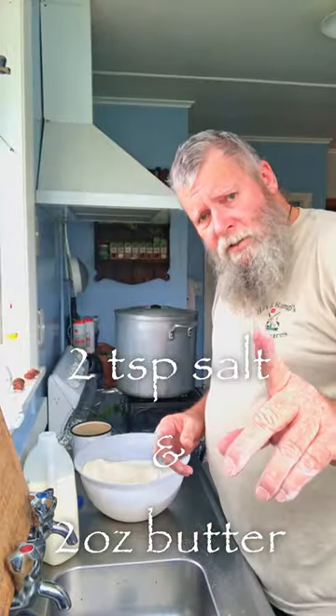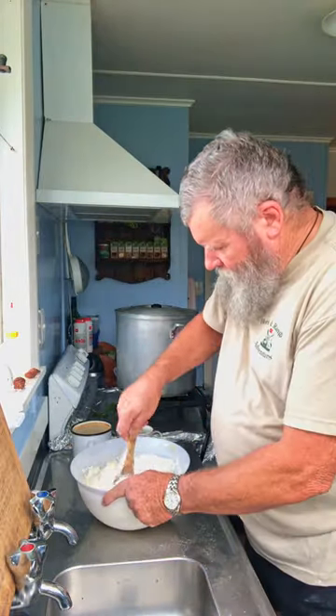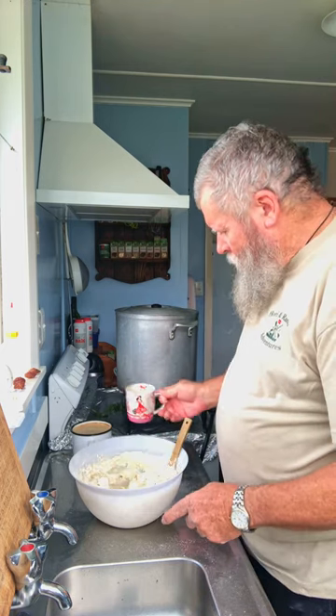Two cups of milk. Now we need some salt and some butter. Seems funny putting in two milks and one water. Praise Jesus! That cup of water in there.